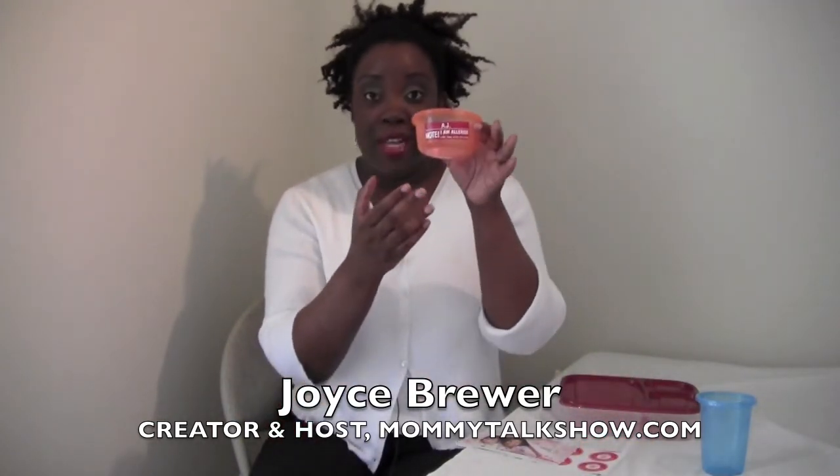But first, I want to show you the old ones. This is the old allergy alert label. I first reviewed these more than a year ago. You can see they're still here on AJ's bowl.